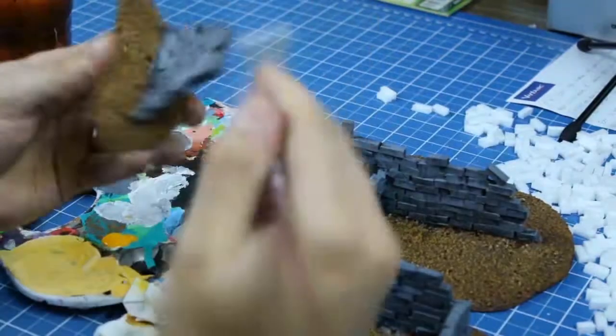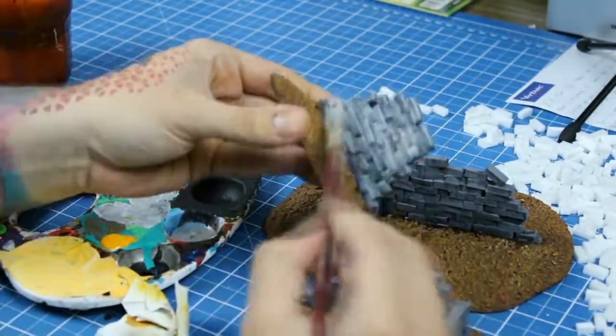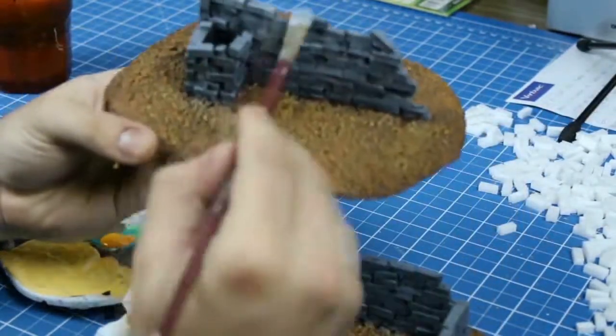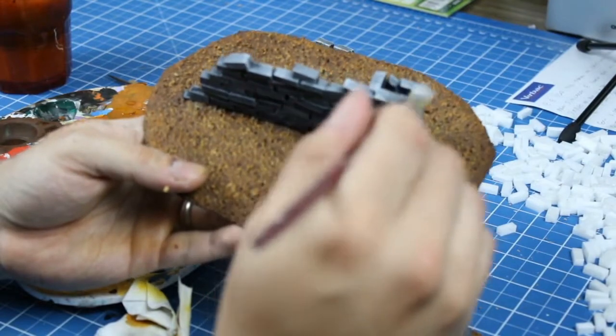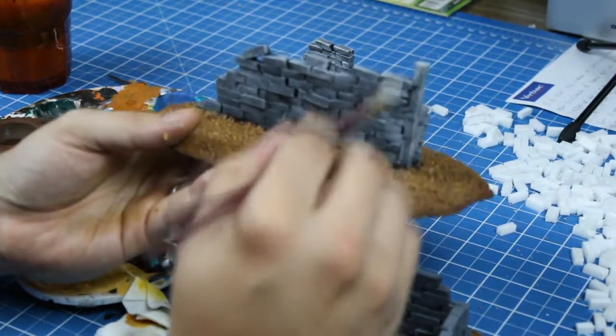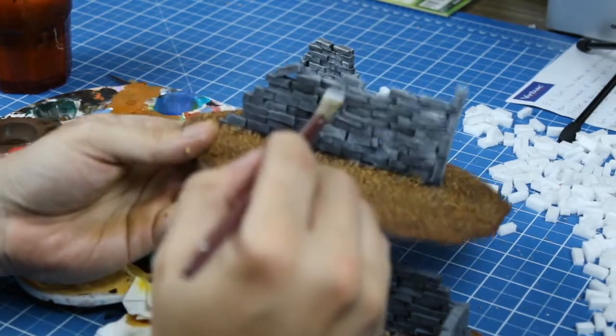To finish the bricks, I mixed a lighter gray, just like the first one, and dry brushed it over the highest parts of the walls. Dry brushing is when you wet your brush in paint and wipe most of it off on a paper towel, and then you gently brush it over the piece. It leads to very easy tone transitions.